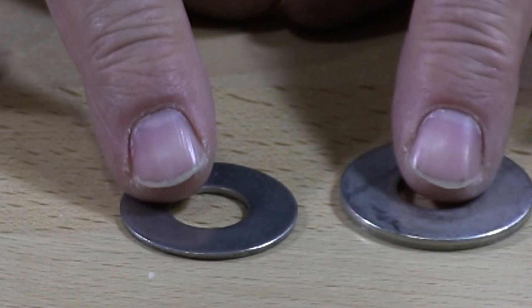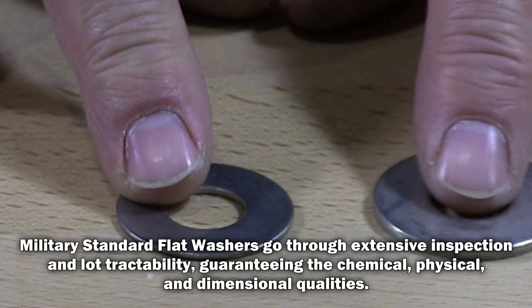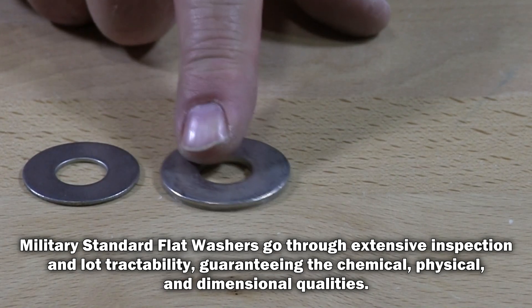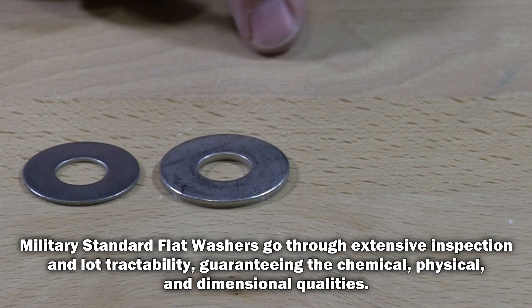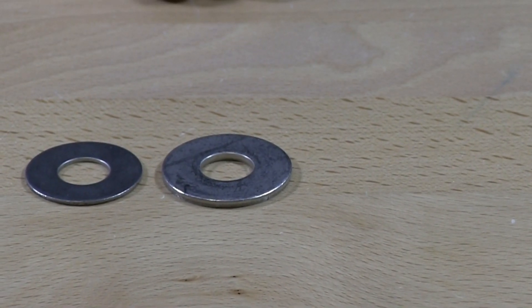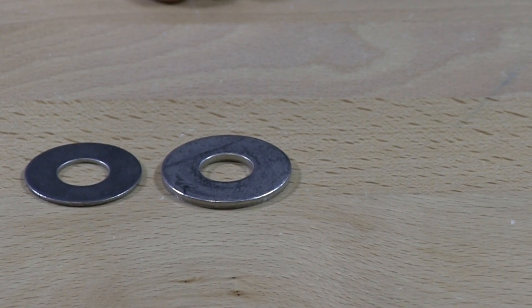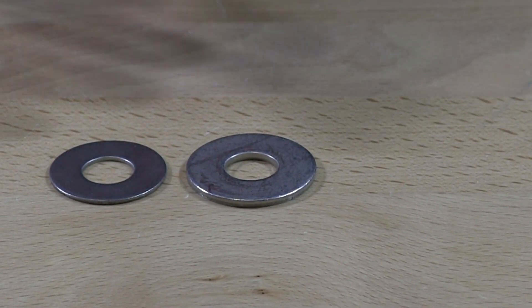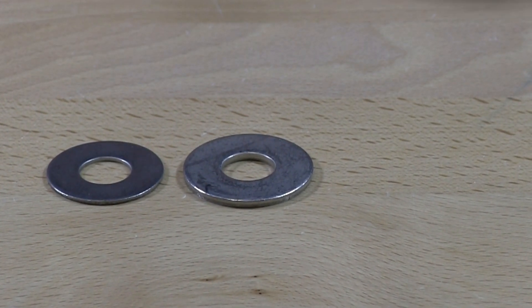This is a military flat washer. Military flat washers come in many different sizes. Those fall under military spec, so they're going to be larger, smaller — all kinds of different specs that the military requires. You can use those for any of your applications, but they're mostly used in military applications.